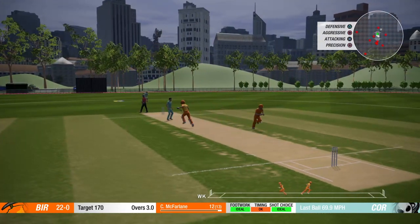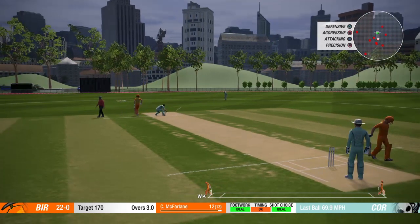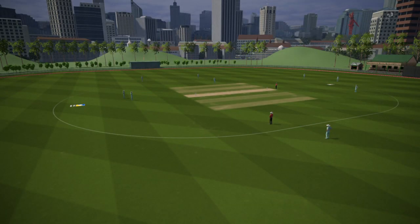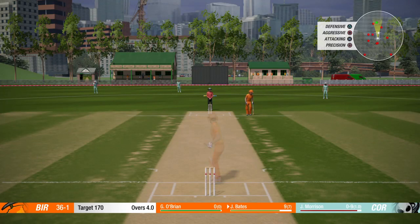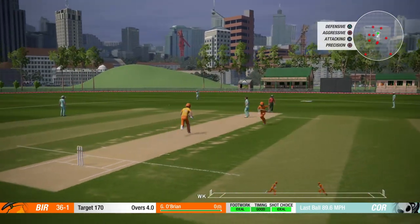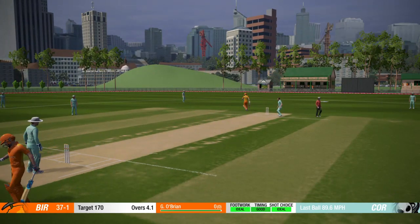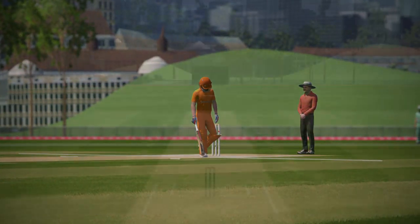That's a good shot there, should be one run. Just the one run. Change of bowling, the captain is going with pace. We've got a little quickie on. Looking for the cover drive again. Yes! Looks like Cooper McFarlane is out, so we're currently bowling with O'Brien.